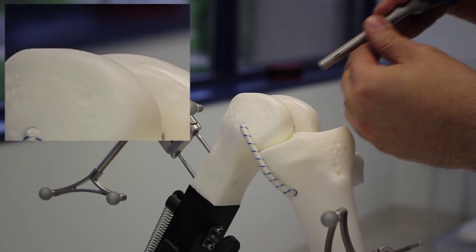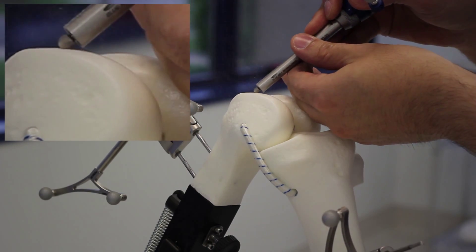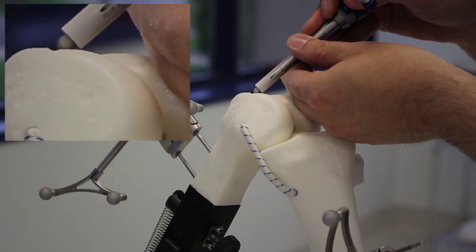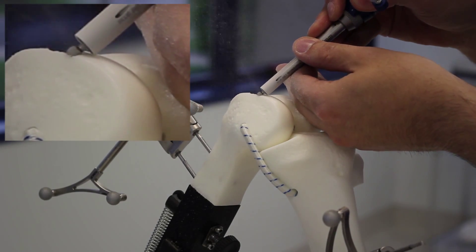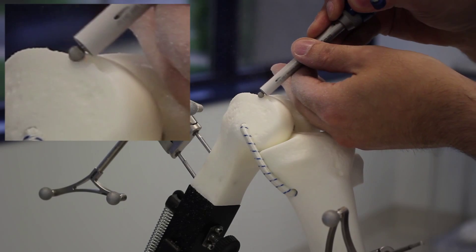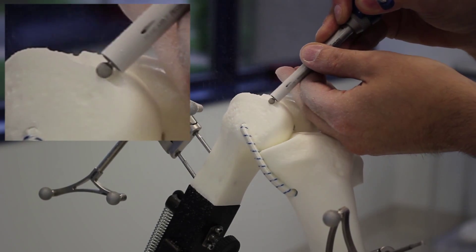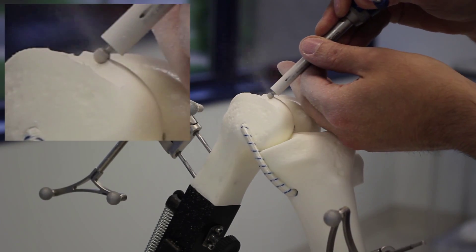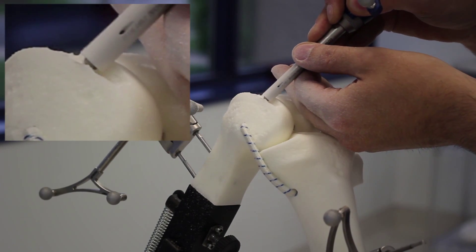As I approach the surgical site, the burr extends. When I leave the surgical site, the burr retracts. The system adjusts the amount of exposure the burr experiences beyond the passive metal guard depending on the amount of bone to be removed. The system identifies the position of the burr in relation to the bone that needs to be removed and adjusts its position accordingly. It is with this virtual haptic boundary that precision freehand sculpting works.